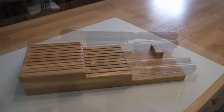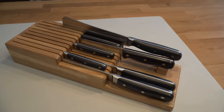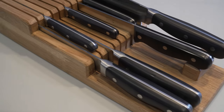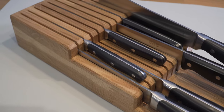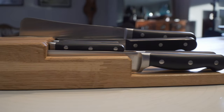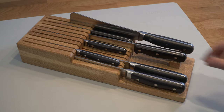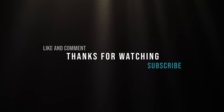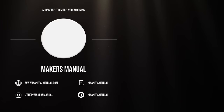So there you have it — a lovely knife block which we think would make a great Christmas gift. As always, if you enjoyed this video a thumbs up and a subscribe go a long way for us. We're still trying to navigate the YouTube algorithm and get ourselves out there, so any support is much appreciated. Thank you for watching — until next time, cheerio!